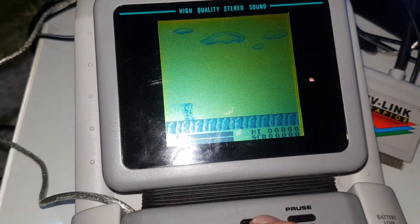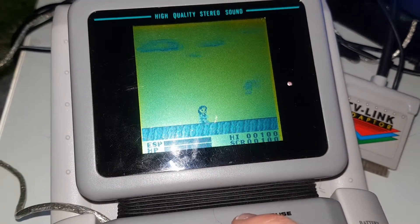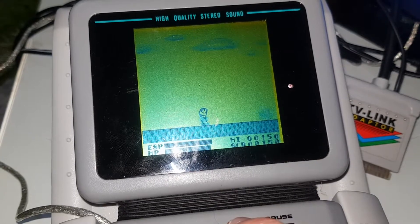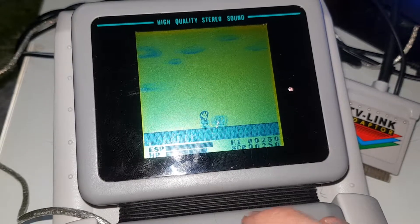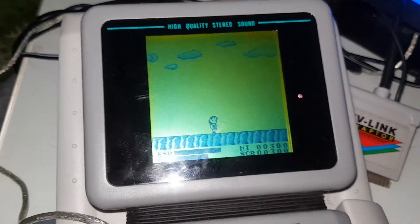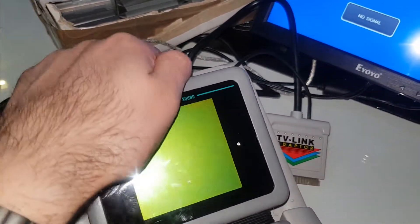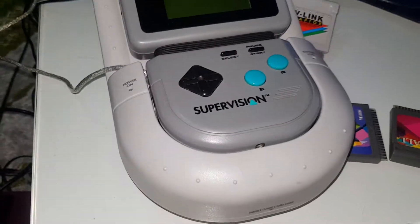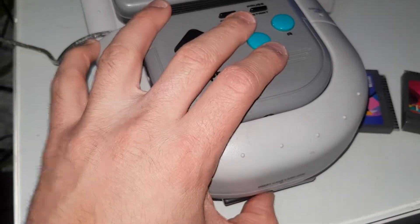Let's play a little bit. All right. Now let's turn it off and pop the cartridge into the TV link — the cartridge goes on the bottom here.